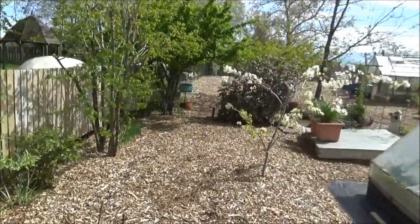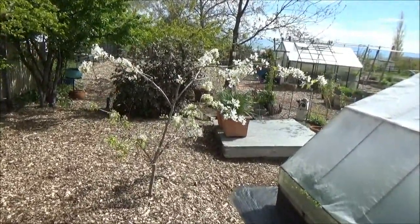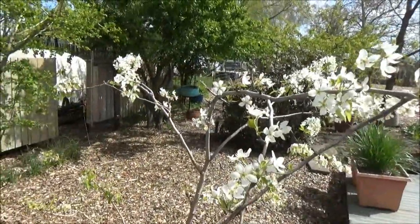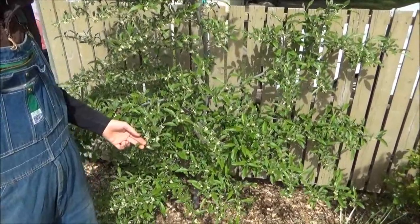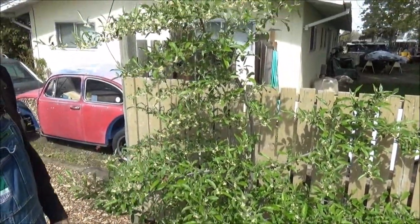There's a pear tree with three grafts on it. We've gotten a little bit of fruit and hopefully it'll do better this year. This is an autumn olive — we've never gotten any fruit from it. It makes blooms but I don't know if it needs a pollinator or something's not right, though it seems to be healthy.